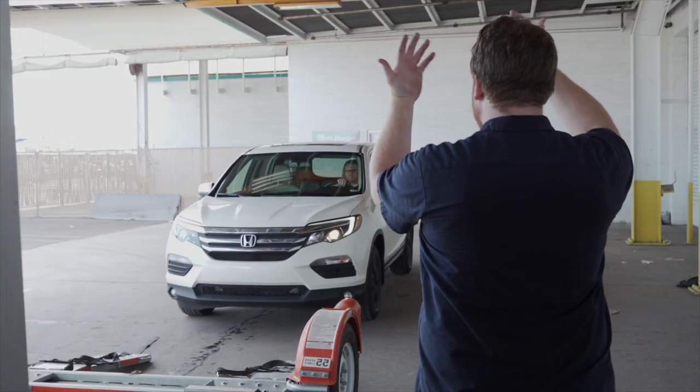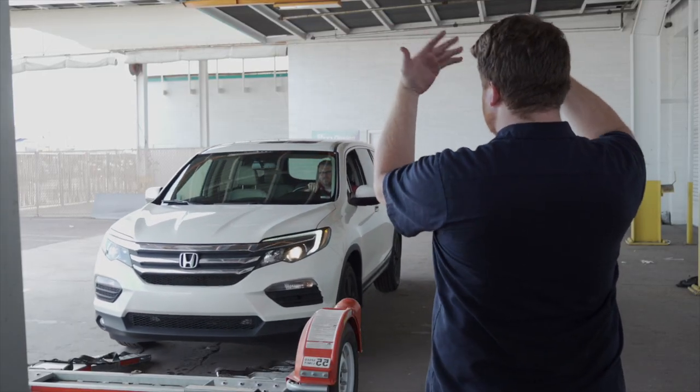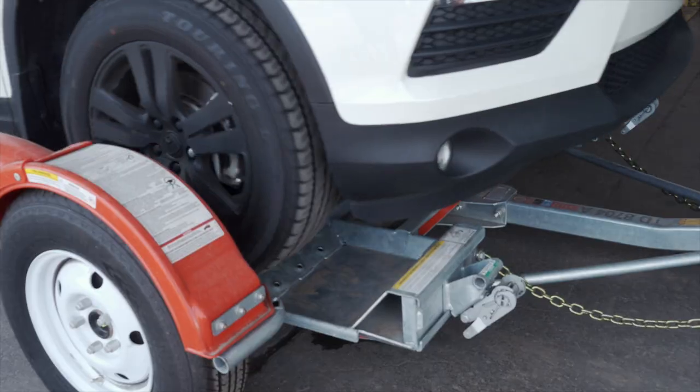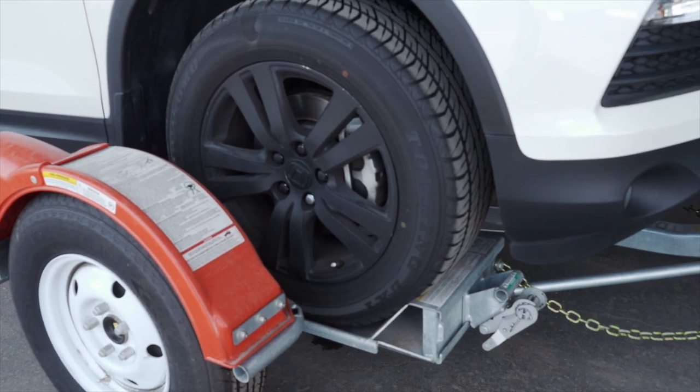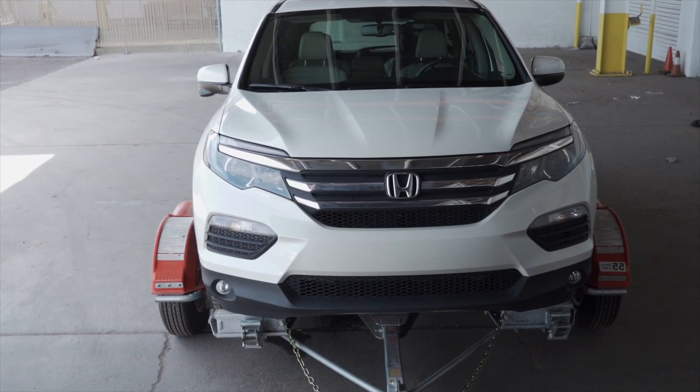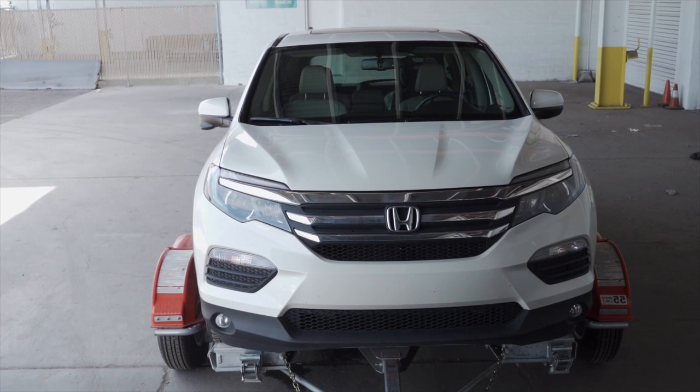During the loading process, have your guide stand off to the side. Continue slowly up the ramps until the vehicle's tires come to rest against the stops at the front of the dolly. The vehicle should be centered on the platform. If it is off to one side, you need to offload and reposition.